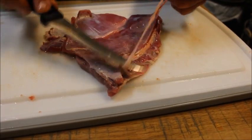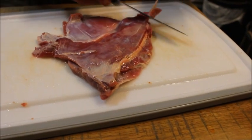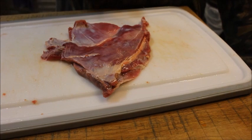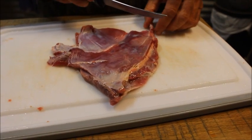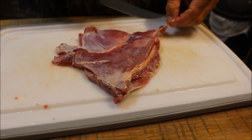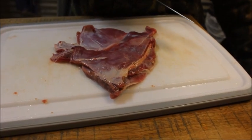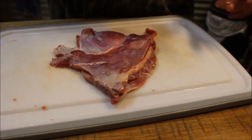We try to get all that fat off as we can. It's one of the things I've learned over the years of working with wild meat — trying to clean it up as good as possible. It may take a little time but it's well worth it.